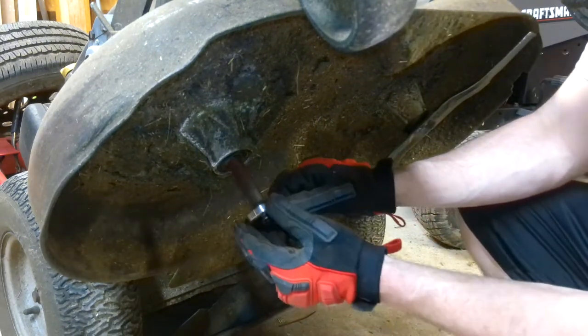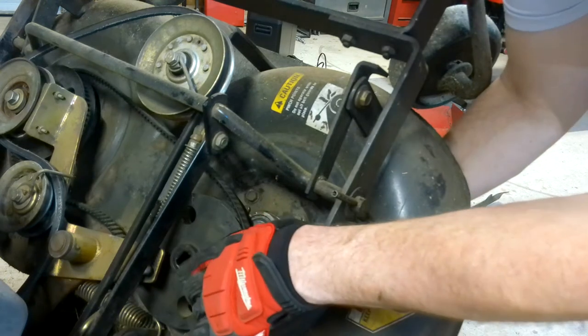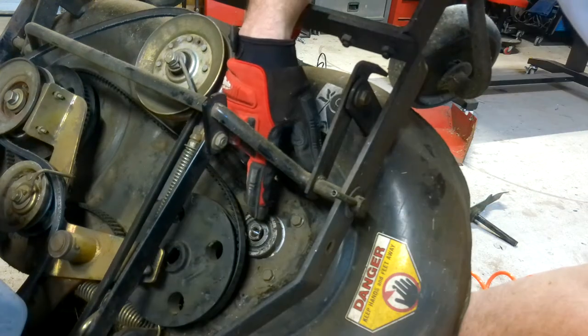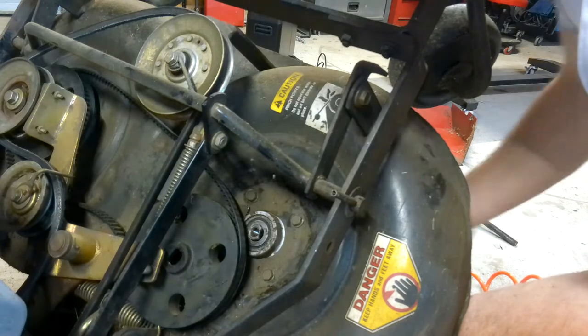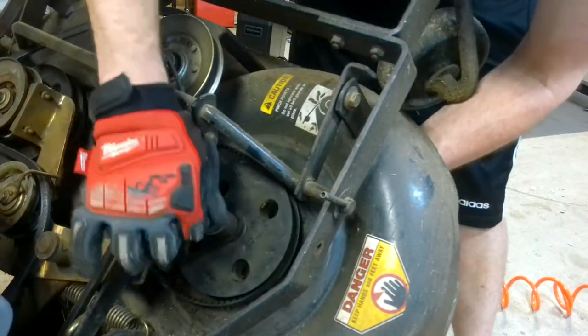Just go ahead and slide it right back in and feed it up through the deck. As you can see this kind of has a boxy shape, so just make sure you match that up with the hole and it should slide right through. Get your big collar washer back on and you can throw your bolt and washers back on.